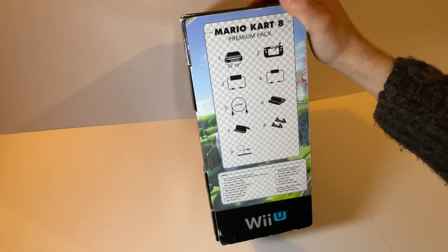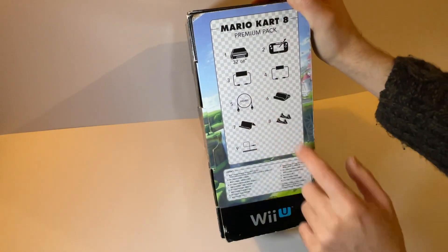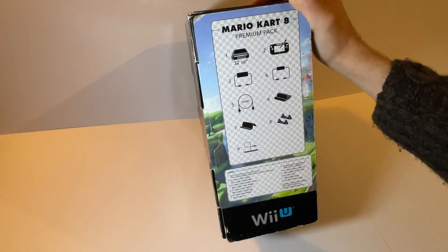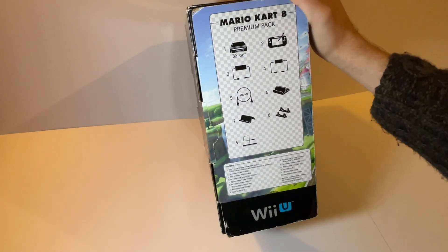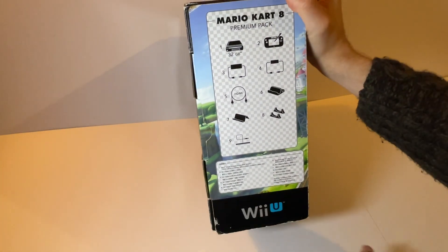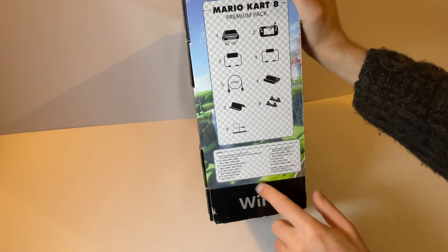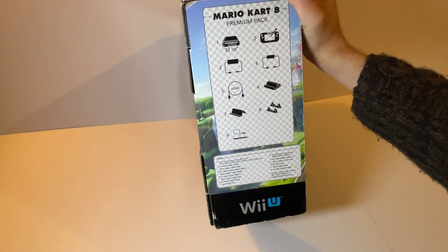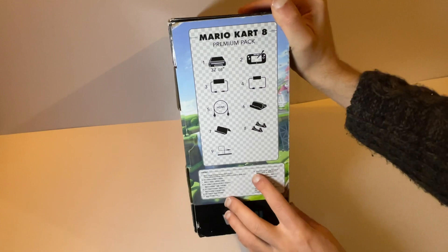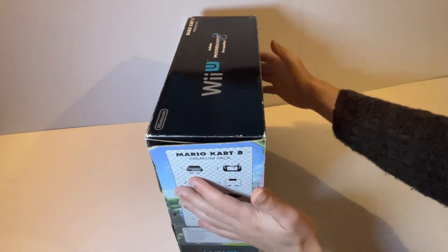Looking at the contents listed on the box: you have your 32 gigabyte console, secondly the gamepad, third the Wii U AC adapter, then the Wii U gamepad adapter — two slightly different things, one for the docking station and one to plug directly into it. You have a high-speed HDMI cable — this was the first Nintendo games console to actually have HD output, as the Wii was component/composite. Number six is the gamepad cradle, seven is the gamepad stand, eight is the console stands, and nine is the sensor bar, compatible with Wii U accessories.